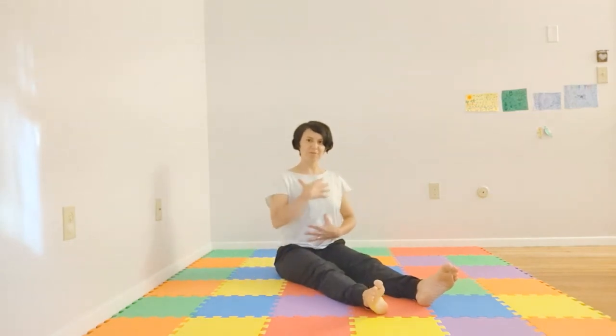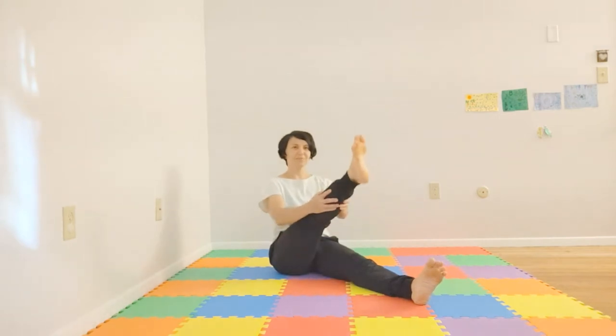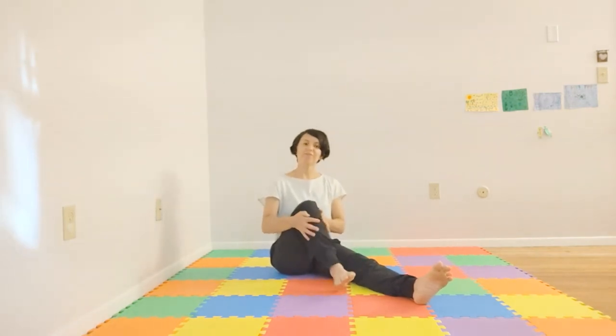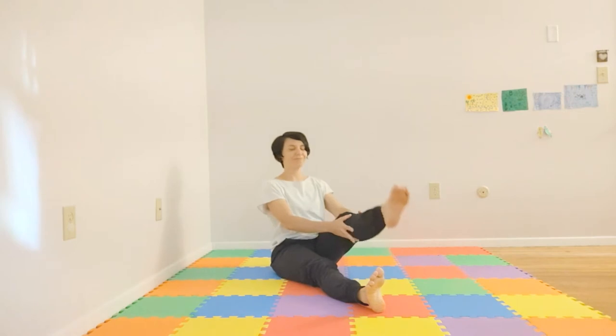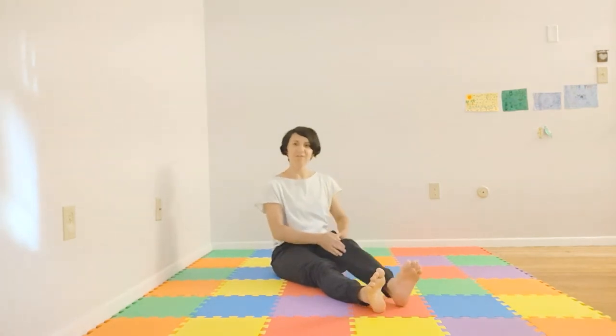From here, we'll bring our body straight, finding some length with our spine. We'll inhale, lifting the leg slightly, and exhale, bending the knee in. If it doesn't feel good to bring your leg off the floor, perhaps bringing it off slightly or keeping the heel on the floor and just bringing your knee up to whatever feels good for you. Let's do three on each side. Foot coming down, opposite foot now.